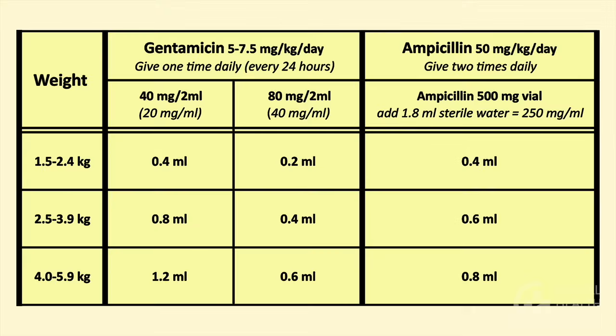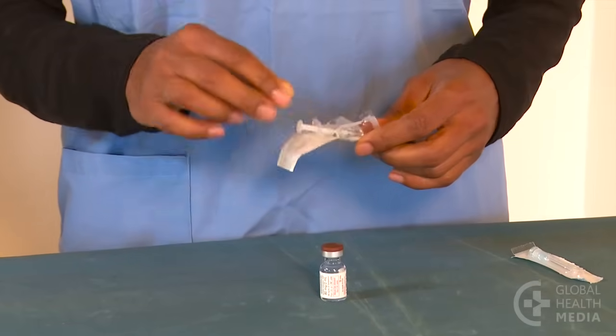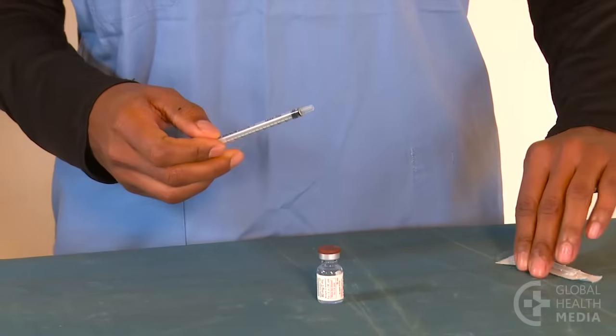The dosage chart shows that our 3.2 kilo baby needs 0.4 milliliters of this concentration. A 1 milliliter syringe will help your accuracy with the small dose.